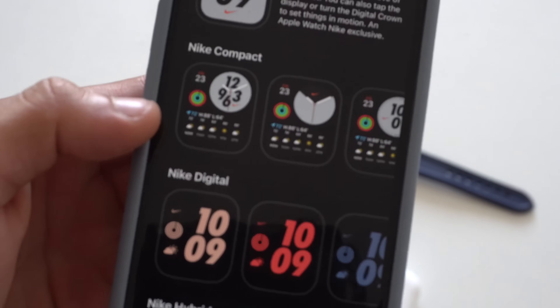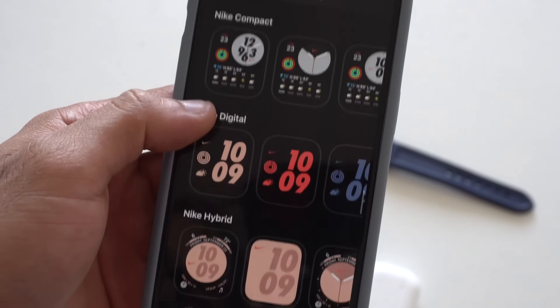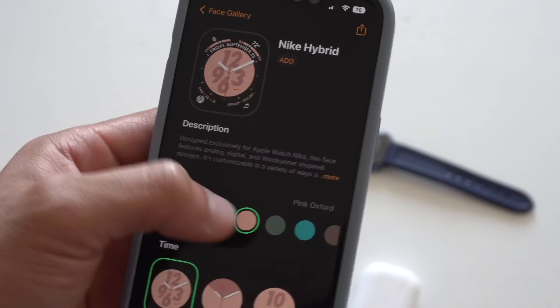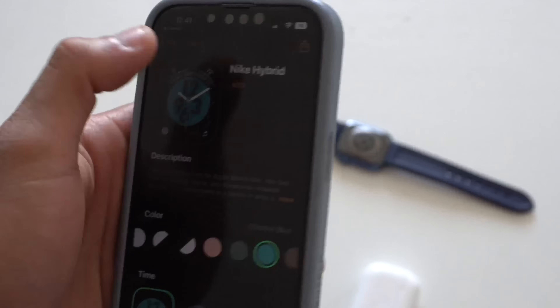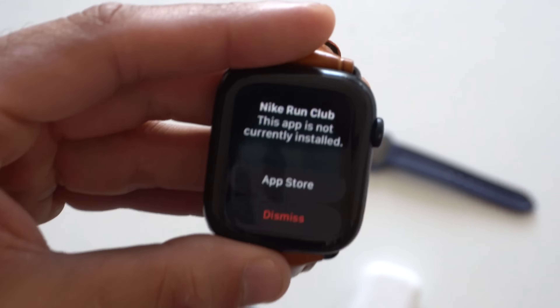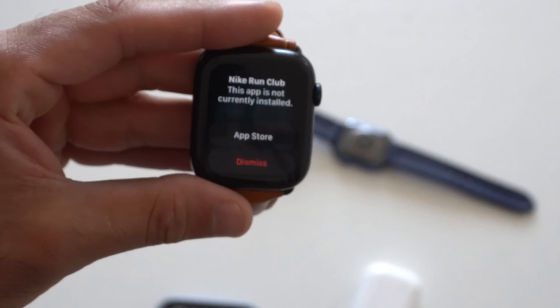It shows the weather as demonstrated. The Nike Hybrid is still a personal favorite, as it offers the most complications for the Nike watch face. The Nike logo is a quick shortcut that automatically launches the Nike Club Run app when tapped. But now, aside from having the Nike logo on the back of the watch, there's really no other exclusive feature the Nike version offers beyond the band it comes with.